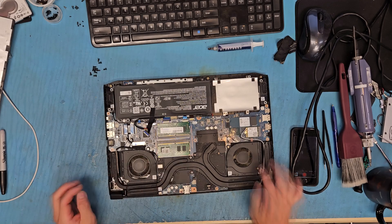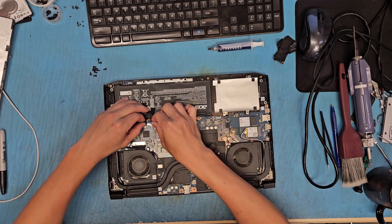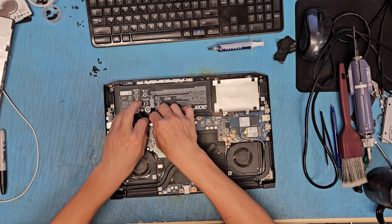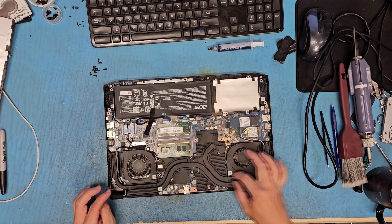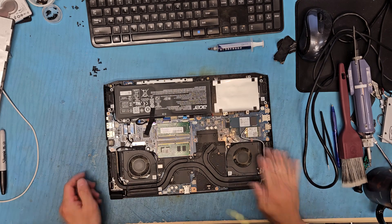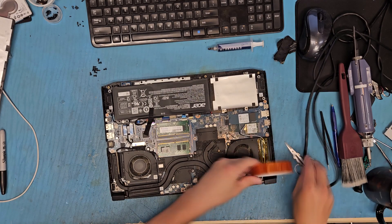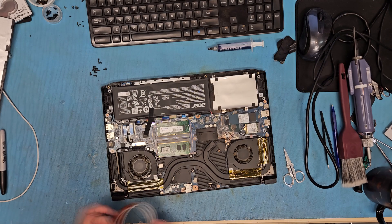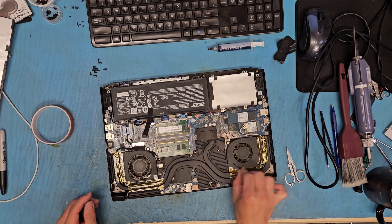Check the fan — nice and smooth. Reconnect the battery and put some tape on here as before. Thank you for watching.